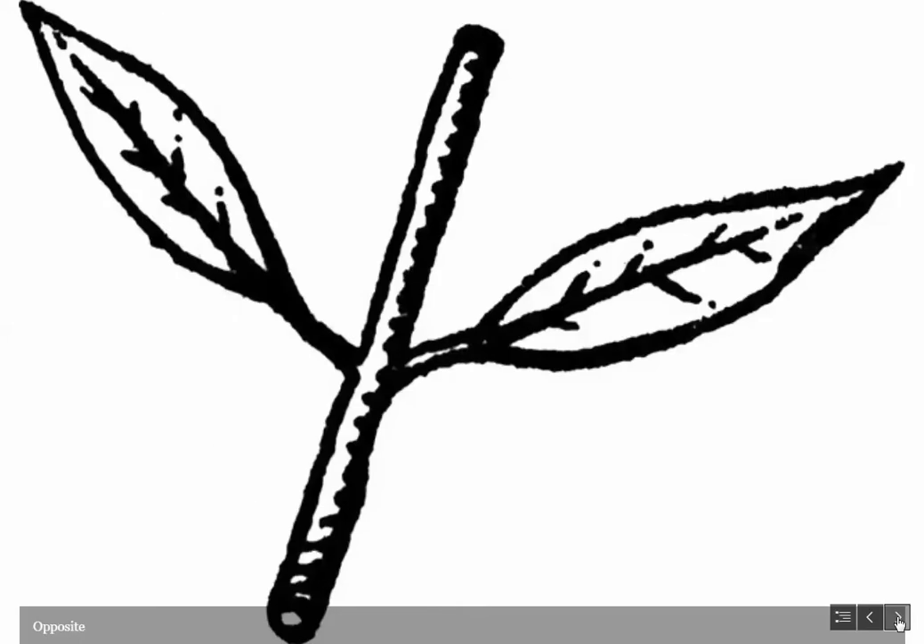Another type of arrangement is opposite, where at a node you have a leaf coming out of each side on opposite sides of the stem. Sometimes this arrangement twists around the stem — rotating about 90 degrees at each node — so that the leaves above aren't shading the ones below. Again, a way for plants' leaves to receive maximum sun exposure.